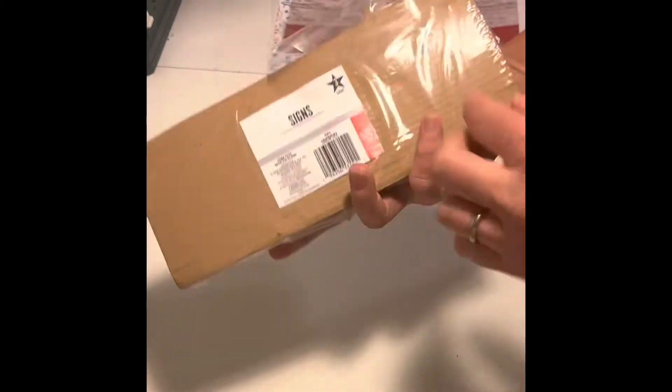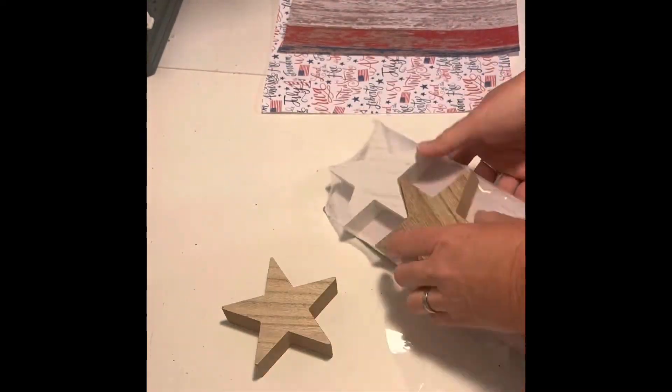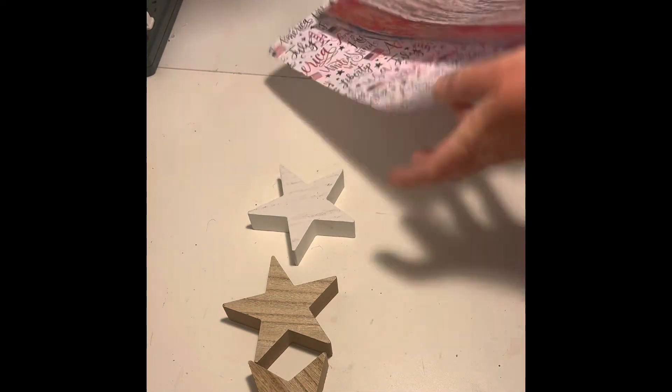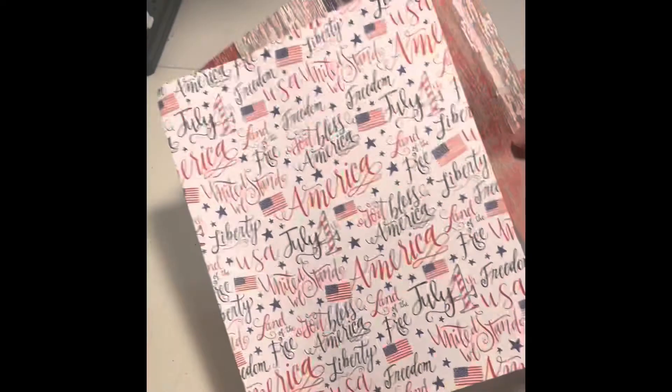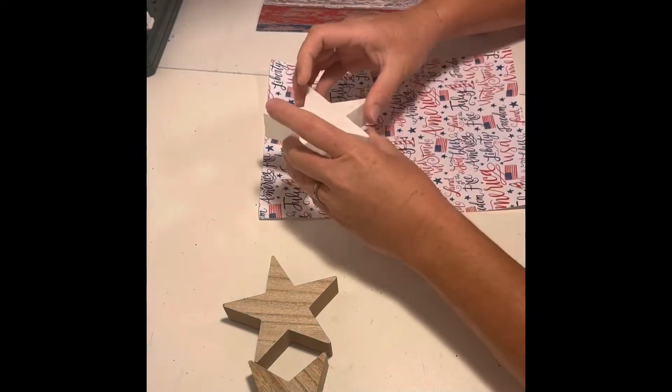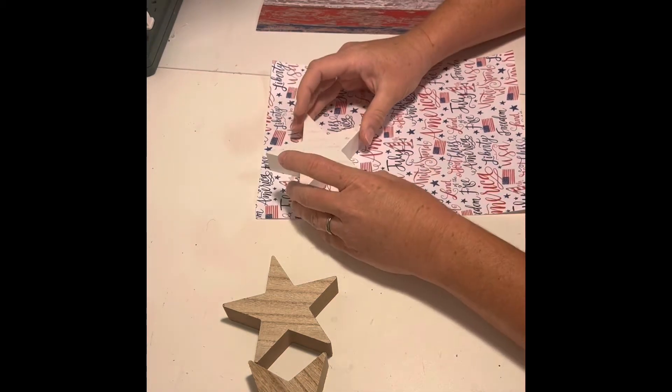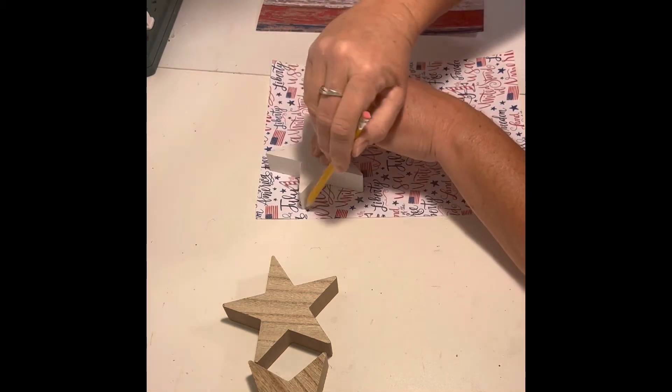Hi everyone! I found this three-pack of shelf sitters from Target in the dollar spot. The scrapbook paper I got from Hobby Lobby. I tried to line up some of the wording in the center of two of the stars, trace the stars with a pencil, and then cut those out.